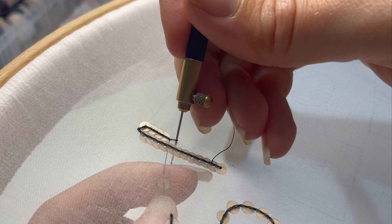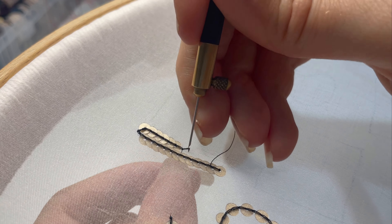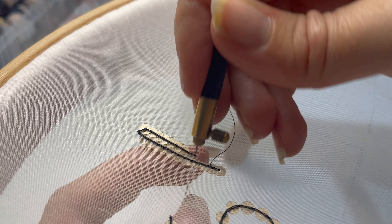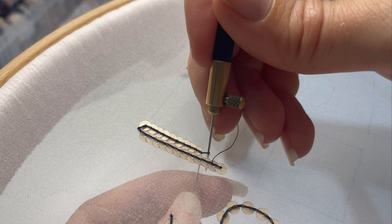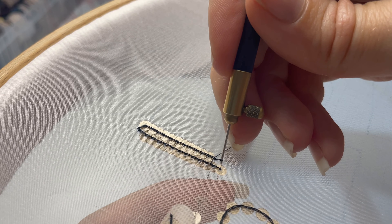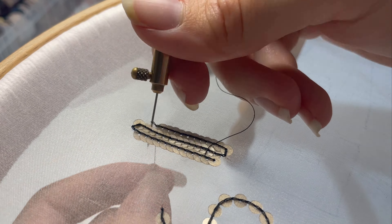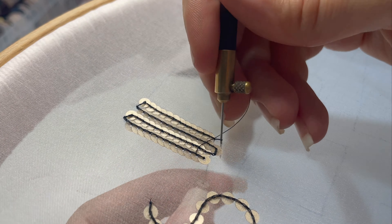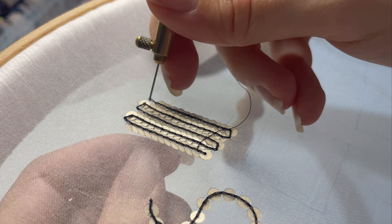I like to imagine sequins as little fish scales. When we're stitching back and forth — base to top and then top to base again — you're essentially adding rows of fish scales facing opposite directions, because the sequins are always laying on top of each other in the direction you've stitched. I'm going to speed through the rest of this section, just keeping in mind to make sure you're only separating one sequin at a time and taking a blank stitch whenever you want to change direction.